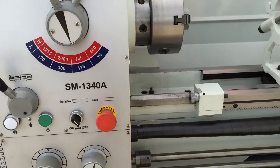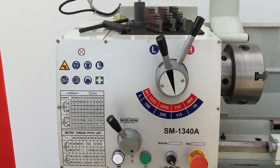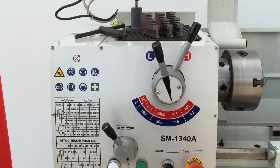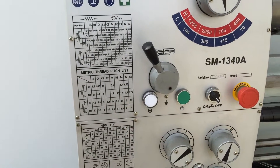Our 1340A is a gap bed lathe, and the gap is removable. It comes with a good speed range from 70 to 2,000 RPM, and of course metric imperial thread cutting.